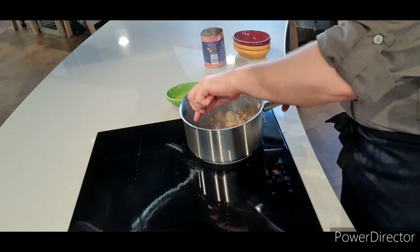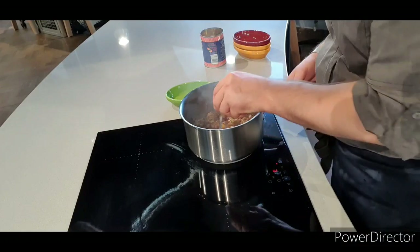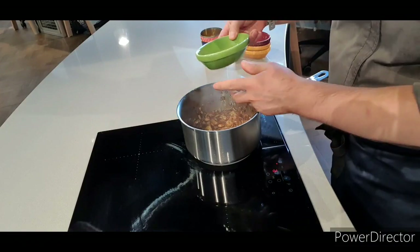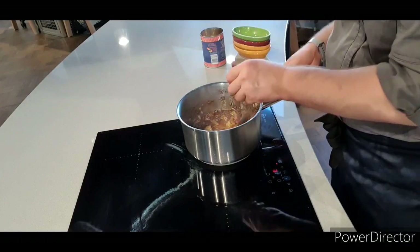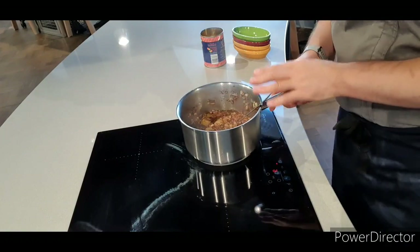The mackerel is really savoury and salty, and then the rhubarb brings some really nice acidity to the dish — it completes it really well. The final thing we're going to add to this chutney is some cider vinegar, which just brings sharpness. This needs to reduce down for about 20 minutes.